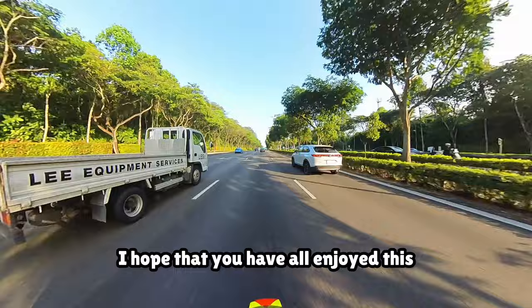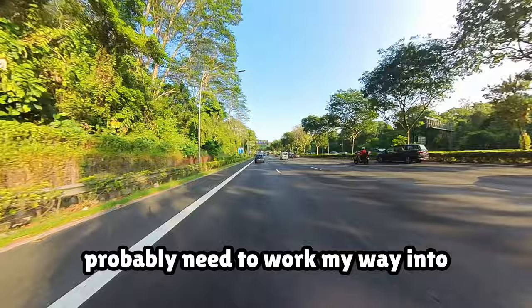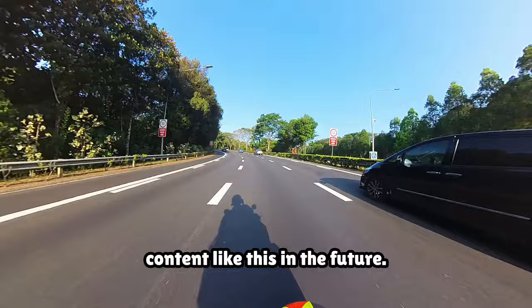I hope that you have all enjoyed this review, and if you do have any questions on this bike, do let me know down in the comments below and I'll try to answer them. I hope to be able to do more bike reviews and try out different bikes in the future, but I'll probably need to work my way into getting the funds to test out various bikes. So in the meantime, I'll just be documenting my journey through my motovlog — do give a like and subscribe to see more content like this in the future.